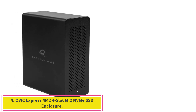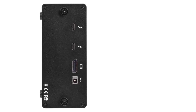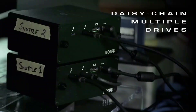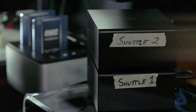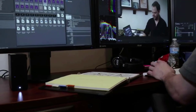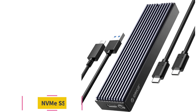Number 4: the OWC Express 4M2 4-Slot M.2 NVMe SSD Enclosure. If high capacity is what you need, it's hard to beat the OWC Express 4M2, which can hold up to 8TB of storage and is compatible with software RAID configurations that allow for either reassuring data redundancy or maximum speeds of 2800MB per second. The aluminum enclosure supports 4 NVMe drives and features 2 Thunderbolt 3 ports. It's a compact, portable, and light RAID system for on-the-go performance, and is Thunderbolt Certified for Mac and Windows. Comes with a 1-year OWC Limited Warranty.